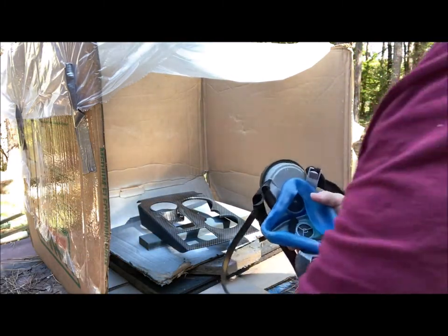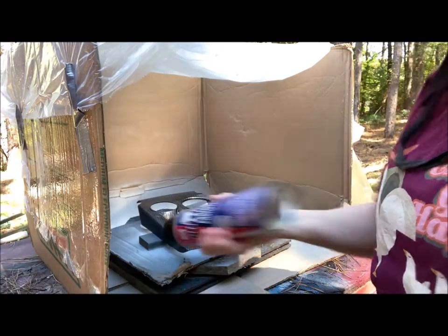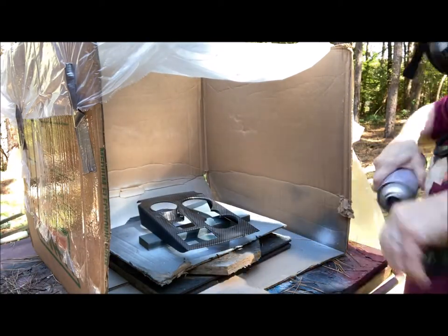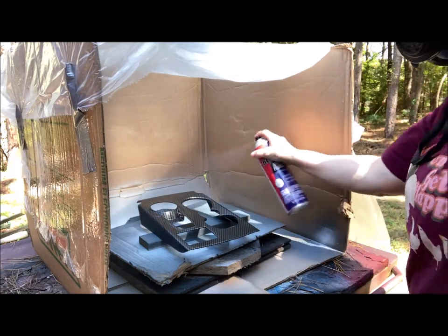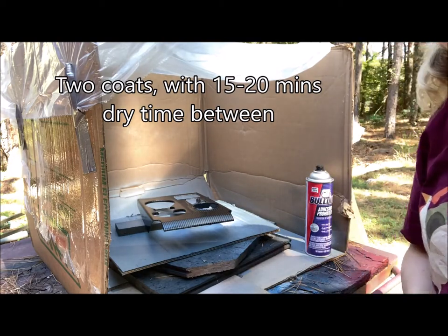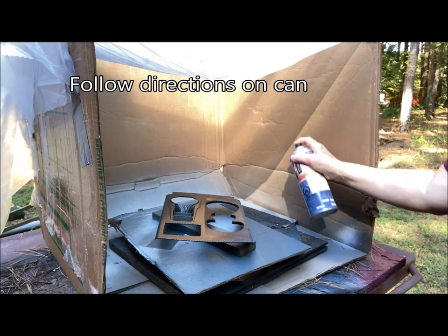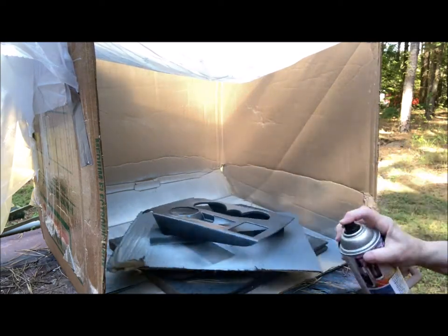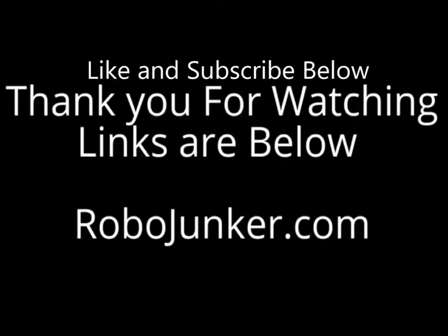So let's put on our respirator — always take your glasses off first, learned that the hard way. I will leave that to dry about 20 minutes and come do another coat. Now we're ready for color.